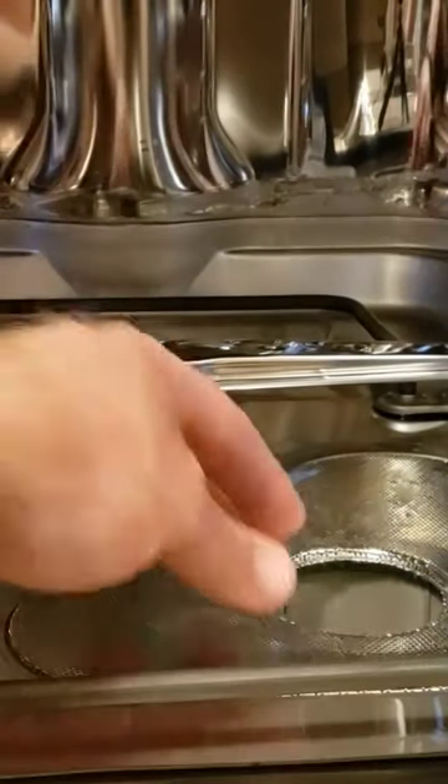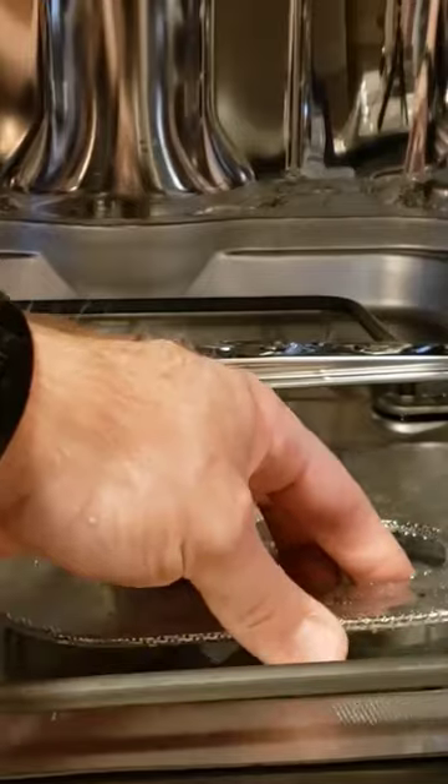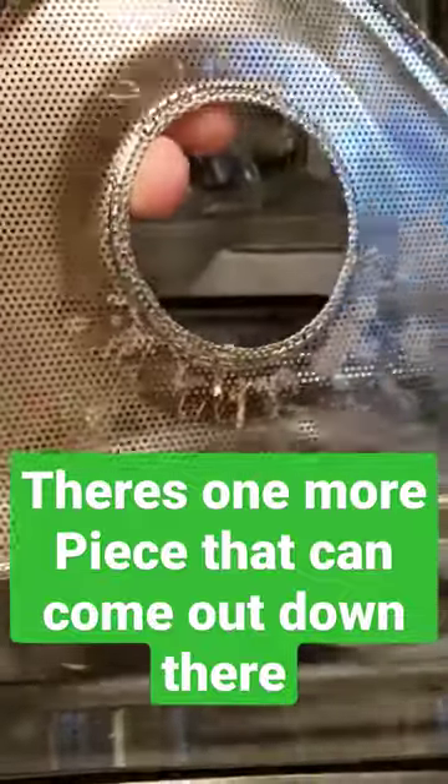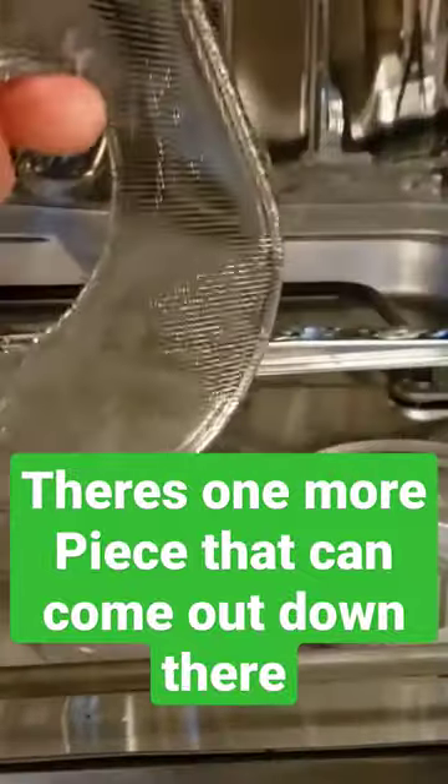Get that out of there. Now this filter piece will come off — a lot of times you'll see a bunch of stuff stuck to the bottom of that, so you want to give that a cleaning just in the sink.